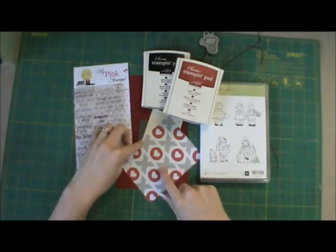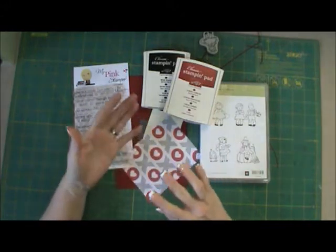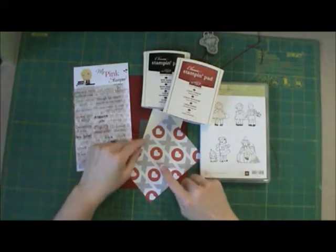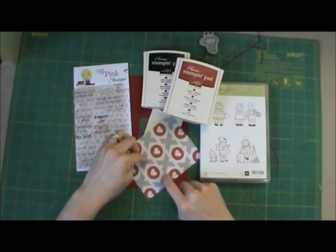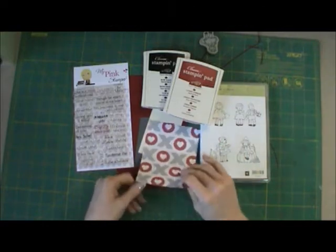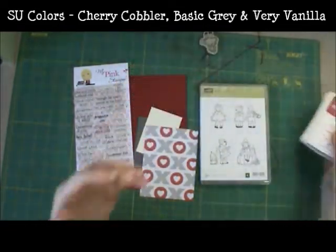This pattern paper is Stampin' Up paper from the Mini Occasions catalog last year. As of the beginning of the year, this paper was in the clearance rack for like $4 or something. I'm not sure if it's still there, but you could check — it was super cute. We're using Cherry Cobbler, Basic Gray, and Very Vanilla Stampin' Up paper colors.